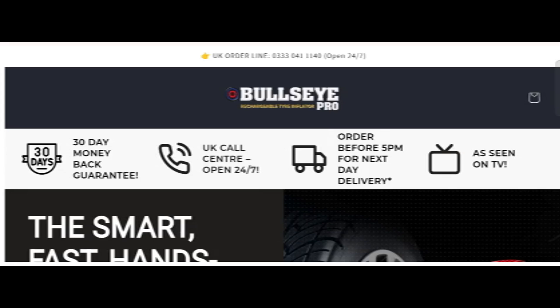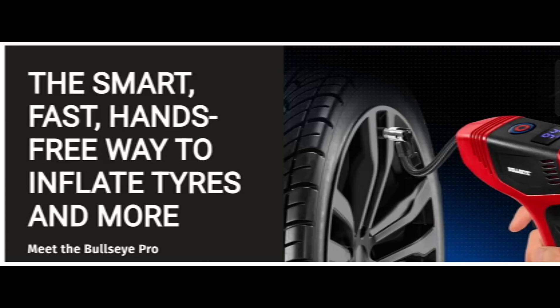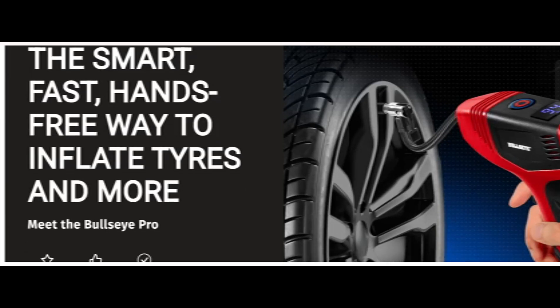Hi everyone, welcome. In today's video, do you want to know about the Bullseye Pro rechargeable tire inflator review? We are going to provide you with an unbiased review. If you have already bought from this site or experienced it, or if not, watch this video till the end — by the end you will know the legitimacy of this site.